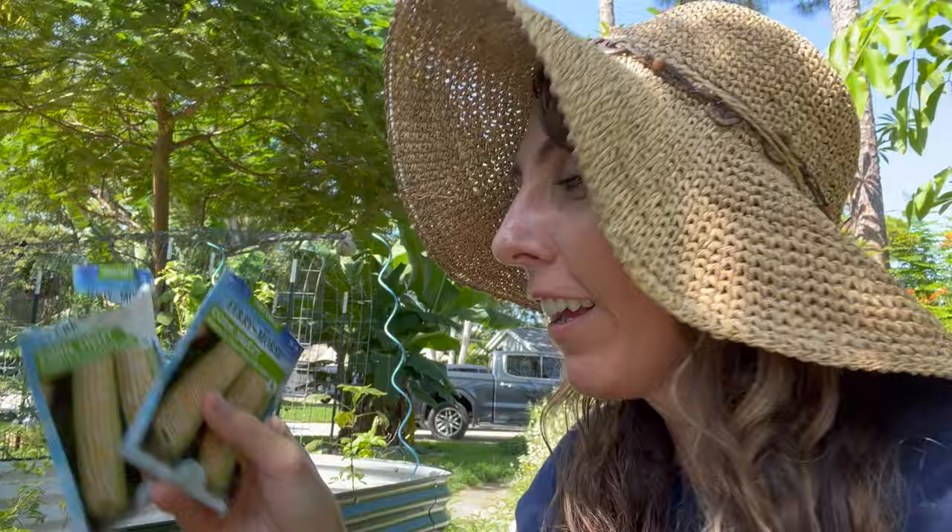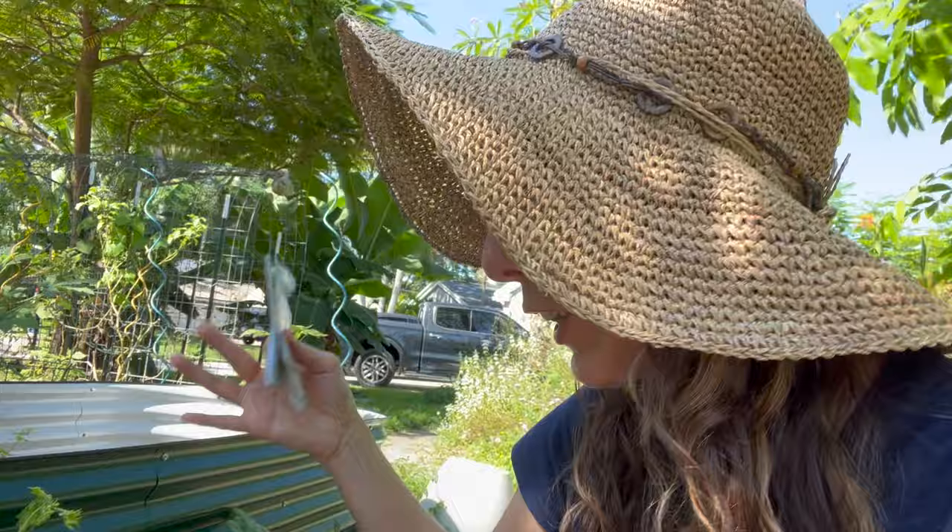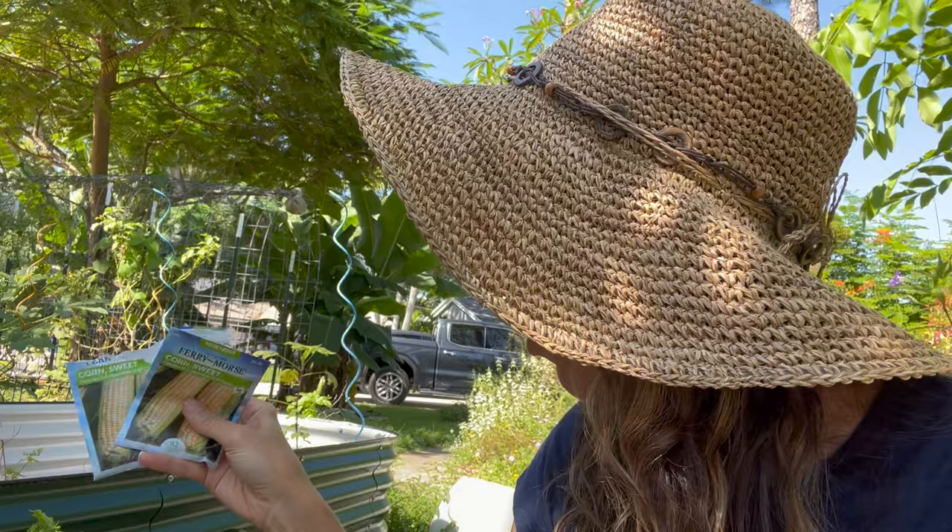Unbeknownst to myself, I must have paid attention last year when I was given the tip on which type of corn did really well, because I bought it. As I was going through all my seed packets, I found Peaches and Cream — this was the one that viewers told me last year did really well. They said to plant in July, and that's why I've been stressing, because I wanted to get these in the ground in late July to follow their advice. I failed, but I'm still going to try it. I have two packets here.